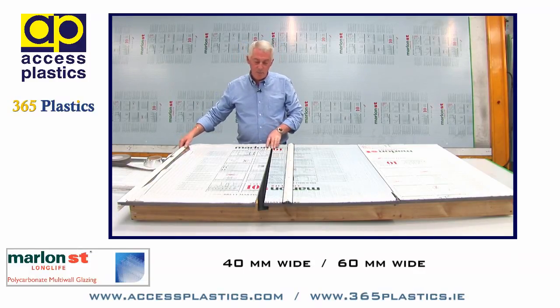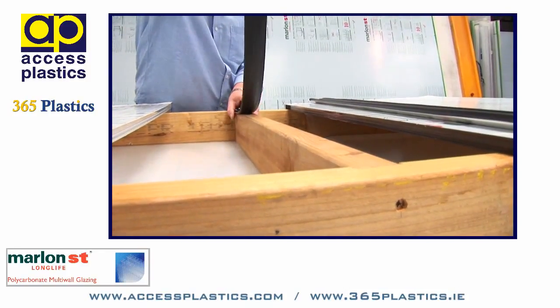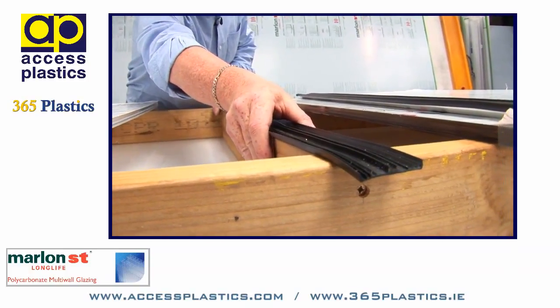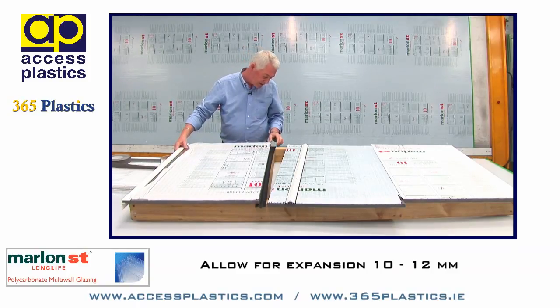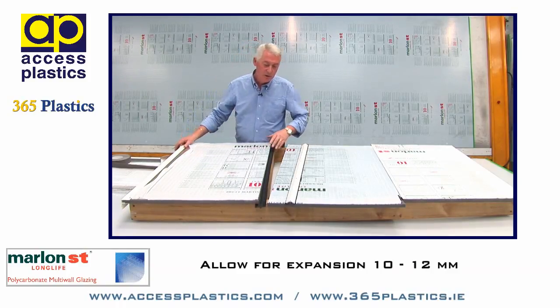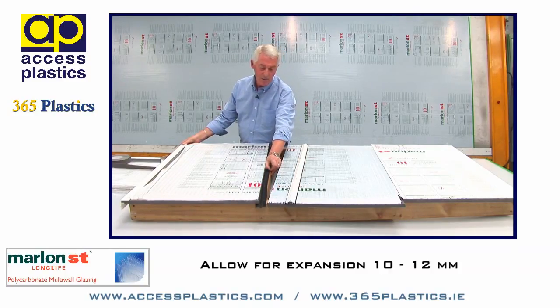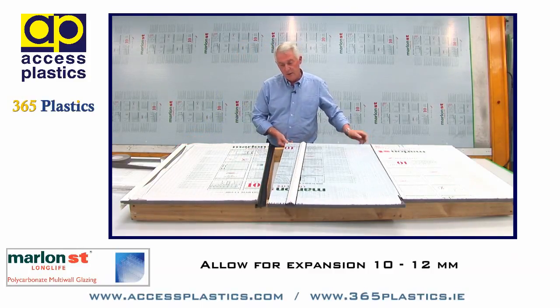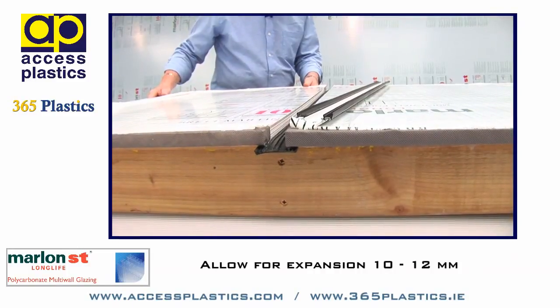In assembling the roof, we will have the rafter gasket sitting down on a jointing rafter — a jointing rafter is where we have two sheets coming side by side. We allow for expansion on the sheet, so as the sheet heats up during the day and cools down by night, the sheet will expand and contract due to the coefficient of linear expansion. It's imperative that you leave a 10 to 12mm gap between the two sheets.